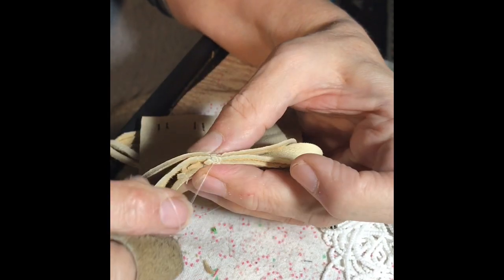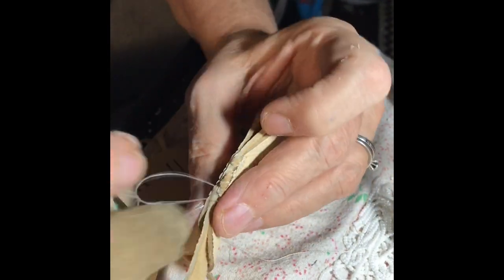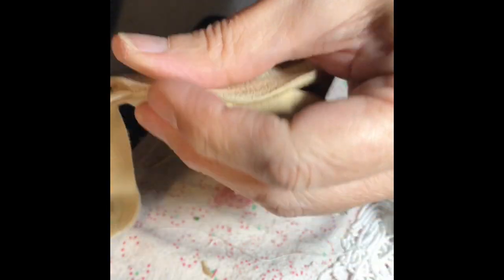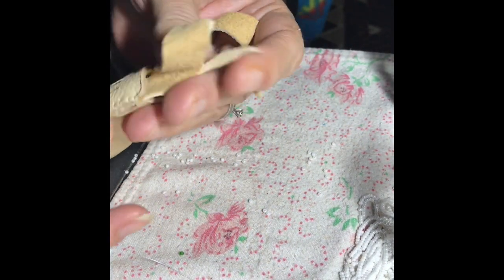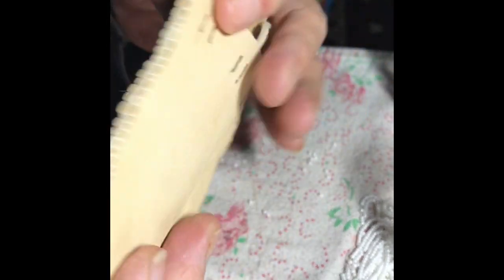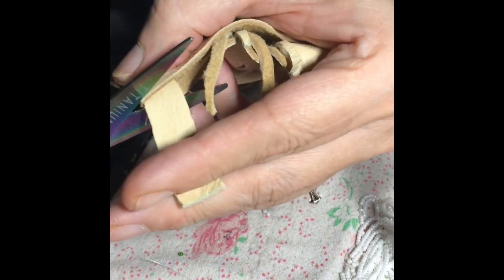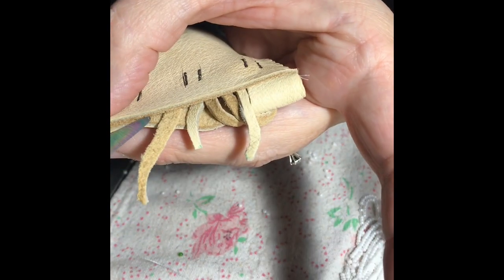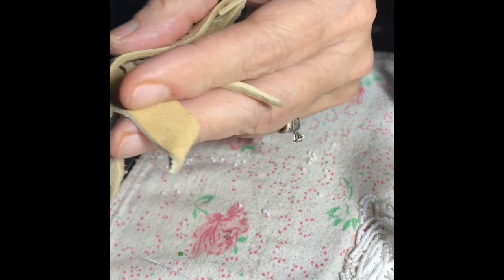Nice even stitches give it a good seam, and you can see where the stitches are sitting on top and holding it all together. Sew all the way around, down one side and then down the other with that same stitch. Then you'll trim off the ends of the leather that are sticking out of the strip that you sewed into the seam.